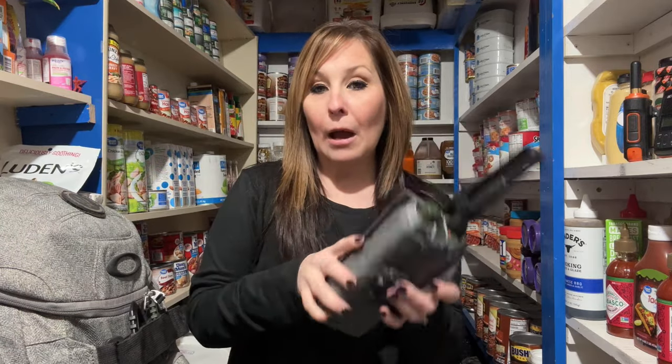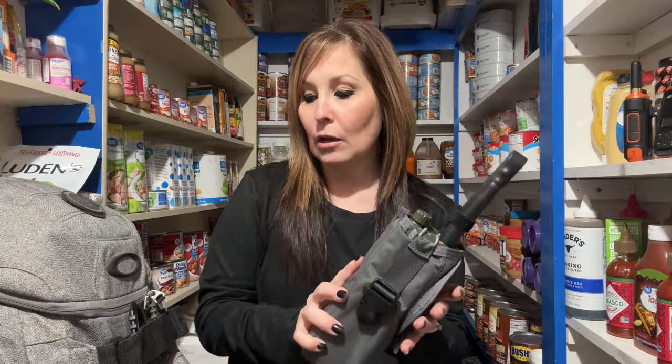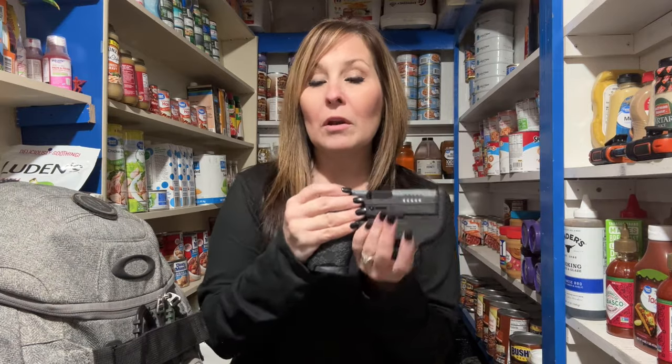One of the things he has in his bag is this radio — a Baofeng ham radio. We also have these little radios called MURS radios, which can be used for different things. You don't need to have these, but if you're just starting out these are things you can get later.